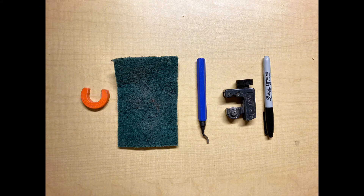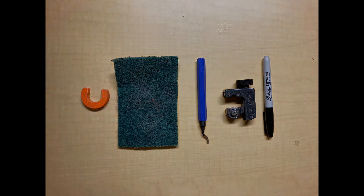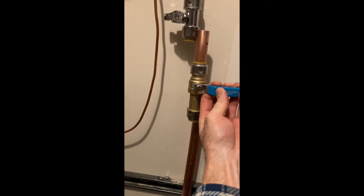Here are the tools I need to install this slip push-to-connect ball valve: a Scotch-Brite pad, a rimming tool, a tubing cutter, a Sharpie, and an install removal tool.